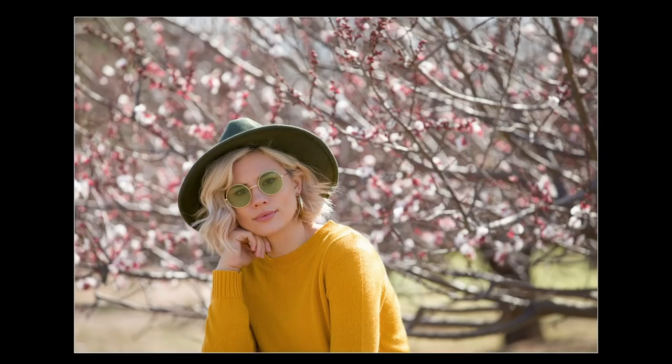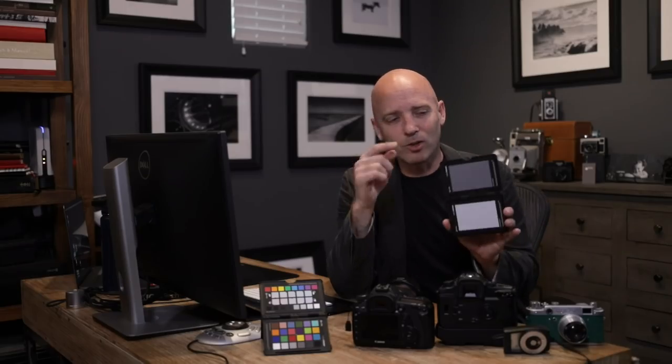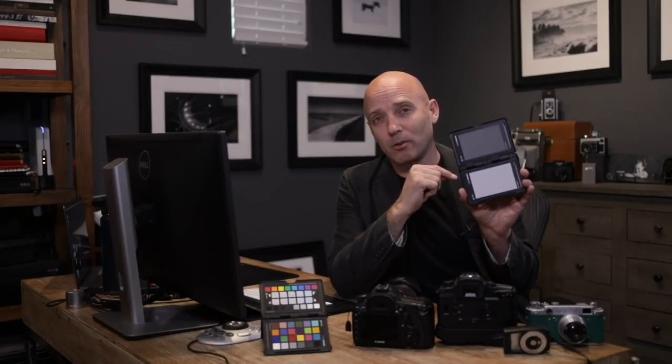When you combine the power of the ColorChecker Passport's color profiling capabilities along with the gray card's ability to help you get perfect exposure and perfect white balance at the camera, there is no stopping you. No matter what camera you use, no matter what light you're in, you're always going to have perfect exposure, perfect white balance, perfect color, and no post-production required — because it all started at the camera with the right tools, like the ColorChecker Passport with the new gray card.